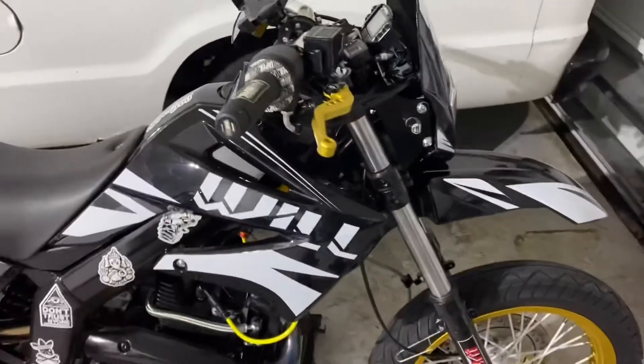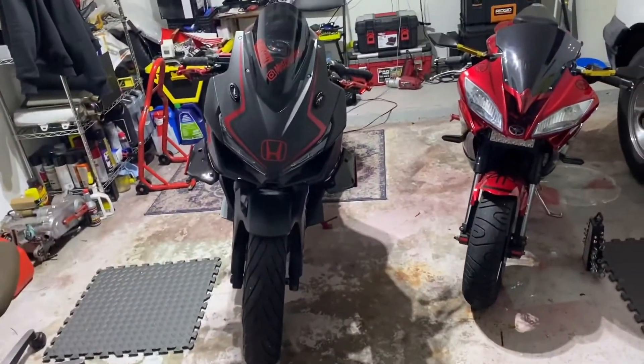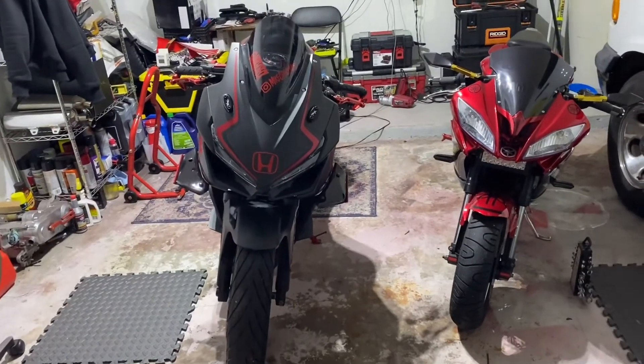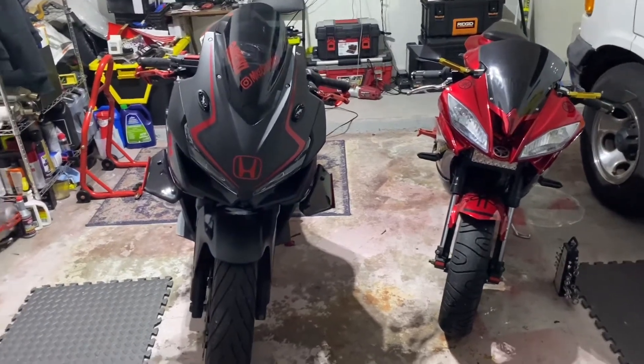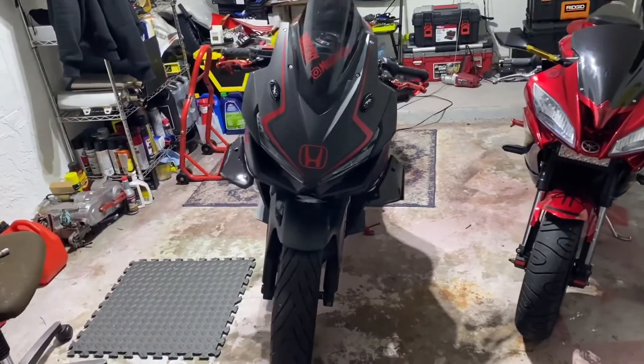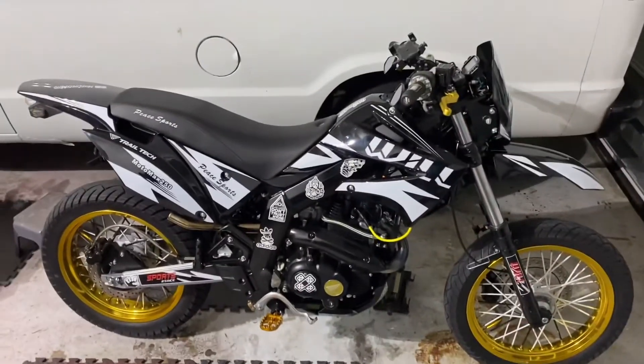Appreciate it guys, that's it for today. It's been raining so much I can't even get a ride in. My exhaust update should be coming in either Friday or Monday, so you guys will see that install coming soon. I'm pretty much done with the Moto Max.